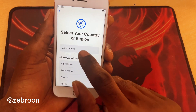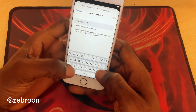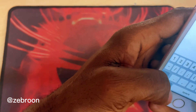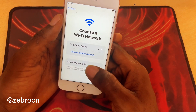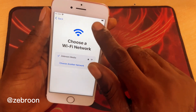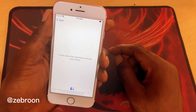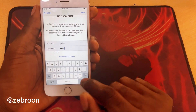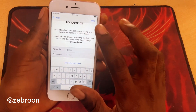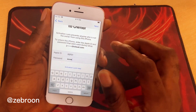Let me show you — hold on, let me connect my Wi-Fi. Okay, so I was just entering my password. As you can see, it has iCloud on it and there's nothing I can do. There's no way I can get into this iCloud — it's never going to work.